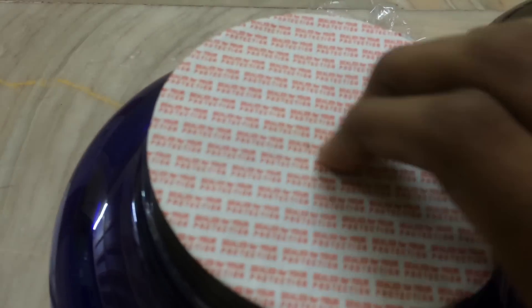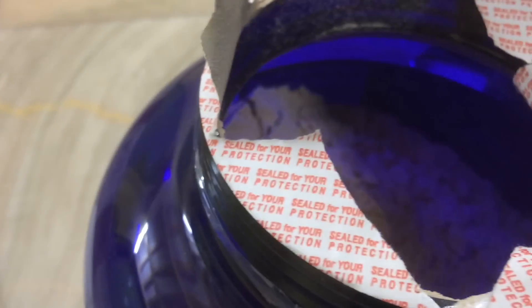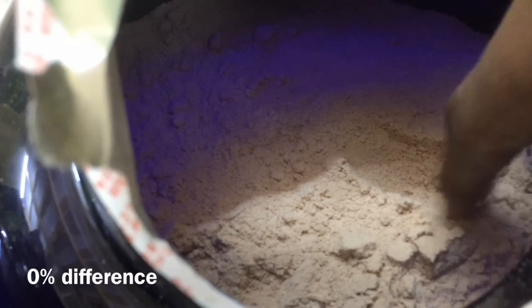Now I will open the Tarun Gill Fitness seal as well. You can see these two powders — both are pretty much identical. Both are pretty much identical, so I don't think there is even a bit of a difference. I did consume and taste both the whey proteins, and I will tell you that there is no difference between the two.